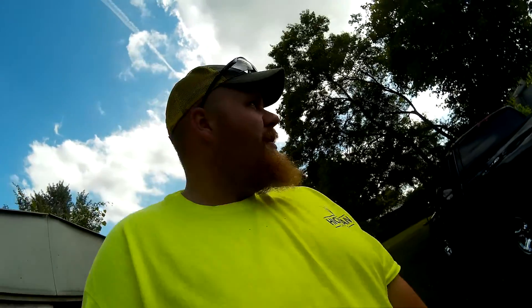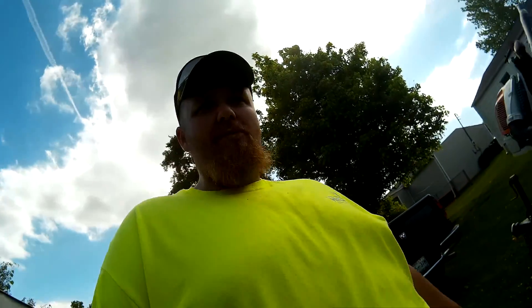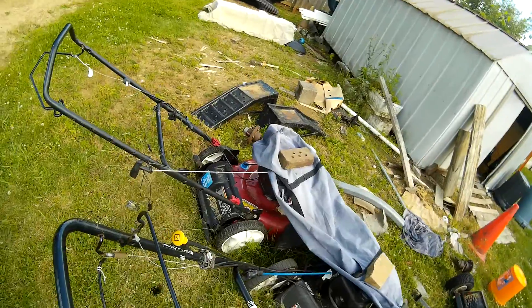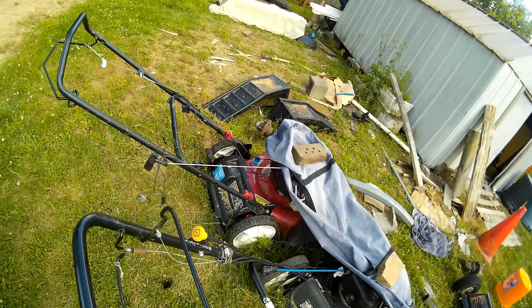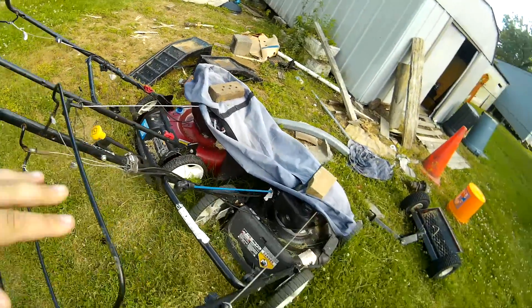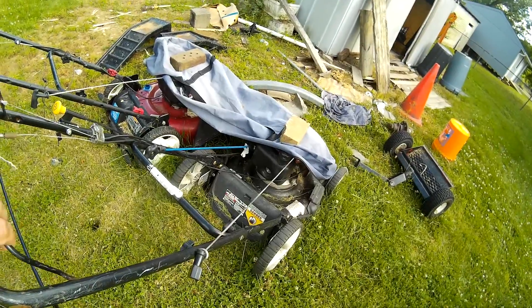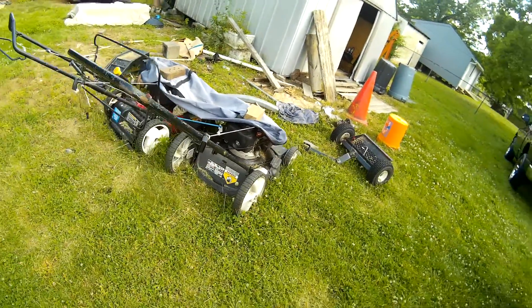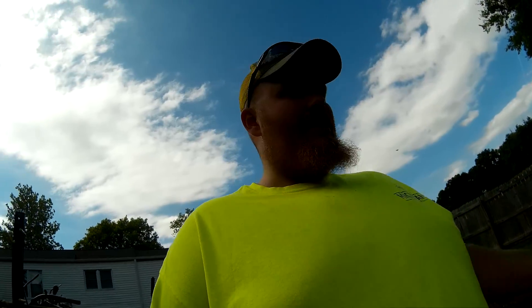I sold my Husqvarna all-wheel drive push mower — didn't like it, got rid of it. These two push mowers were given to me by my dad. Both run — that one leaks gas and has been rigged up. The other one runs good but I just broke the drive belt, so it's just a push mower now. I only use it on one yard.